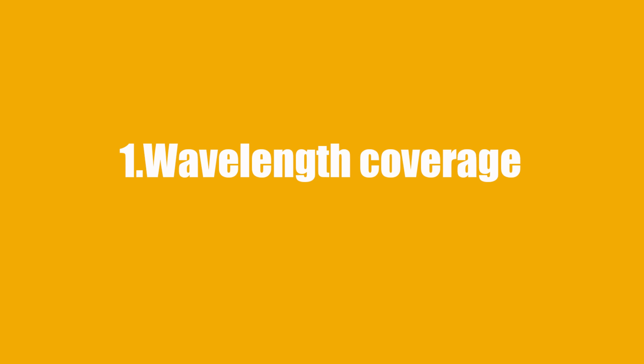One: wavelength coverage. Make sure the glasses are designed to protect against the specific wavelength range of the laser you're working with. This information should be available in the laser's user manual or on the device itself. The glasses should also have a clearly marked optical density OD rating for the specific wavelengths.